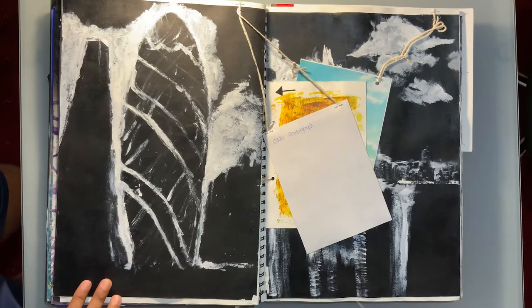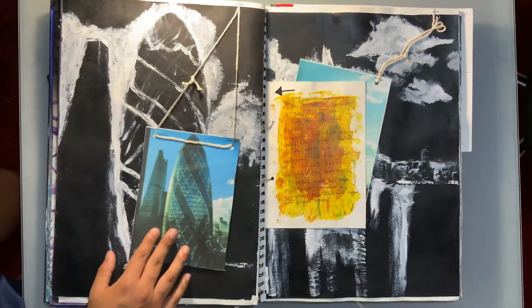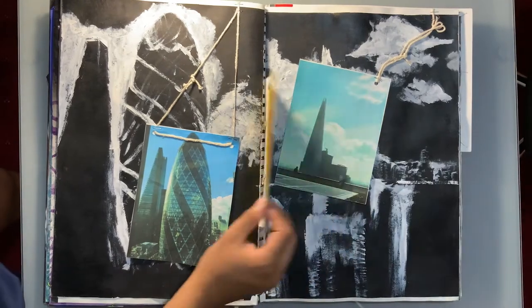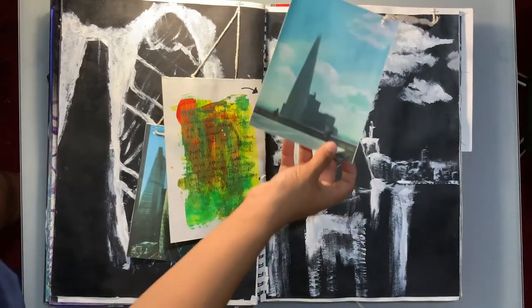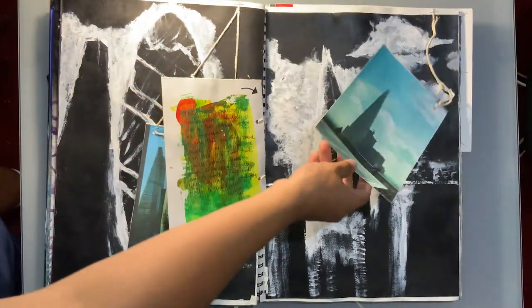I decided to do some more experiments in a particular direction — I really enjoyed John Virtue's work and did some more work on that, experimenting with scale and practicing his techniques over a few pages, using my own photography as reference.